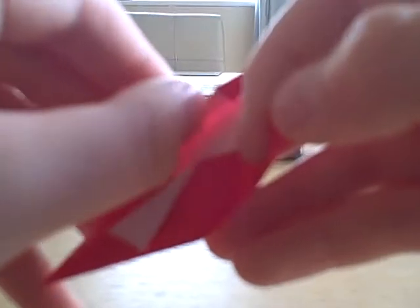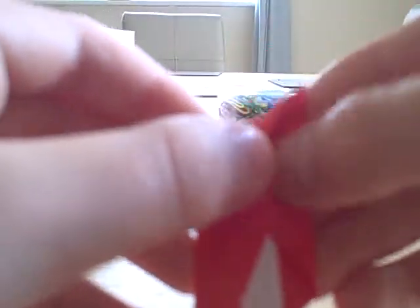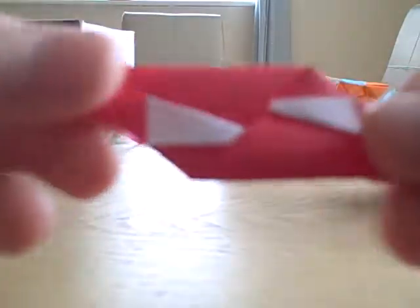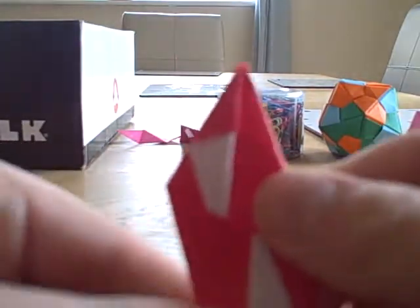Instead of lifting this flap up — or you can lift the flap up — and just push that inside, so you've got this sort of patterned piece of paper.